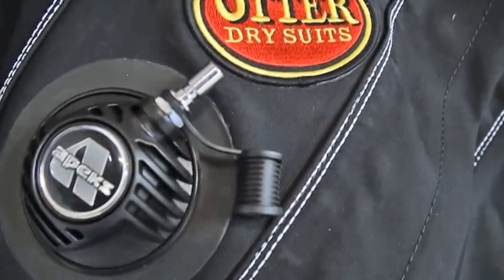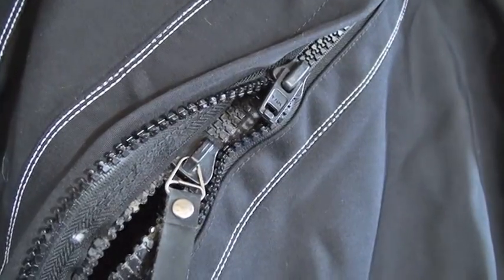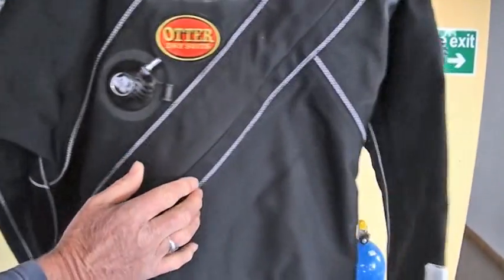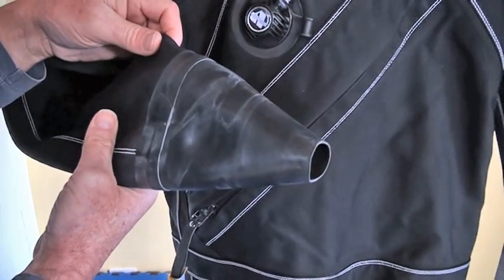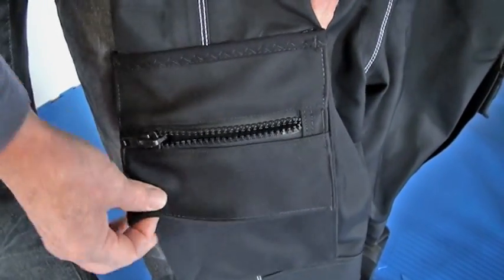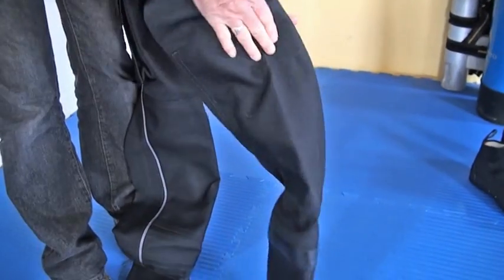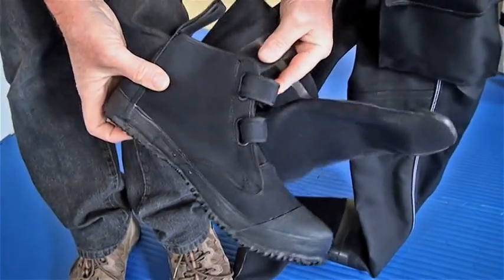All seams are double glued by hand and double sewn. A heavy-duty front entry double zip with protective cover. Neoprene neck seal and latex cuffs. Apex or side-tech valves are standard. One knife pocket and one standard pocket complete with brass eyes. Heavy-duty knee pads. Flexible sock feet with rock boots.